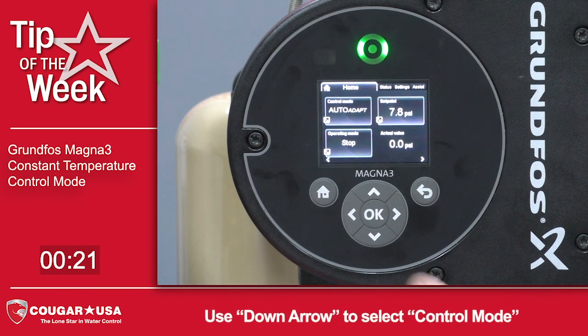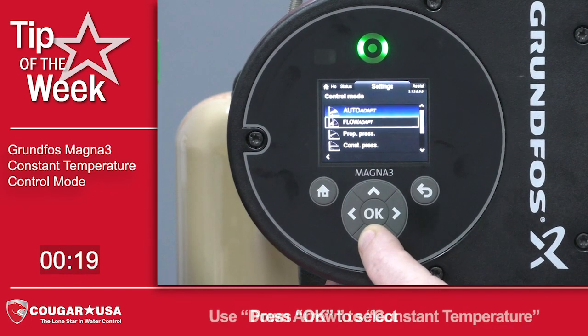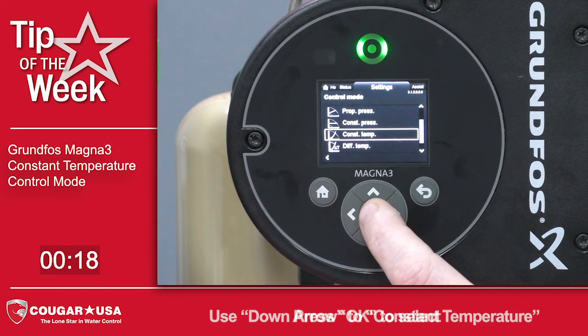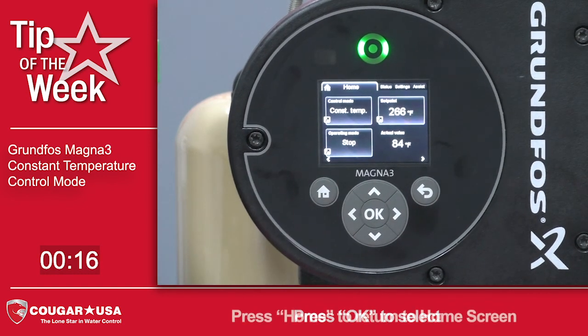From the home screen, we can just arrow down to the control mode, press OK, arrow down to constant temperature, press OK, hit the home button, and we can go back to see our change has been made.